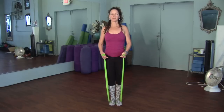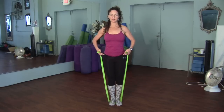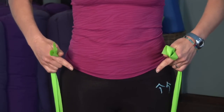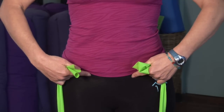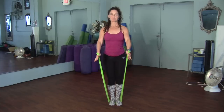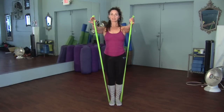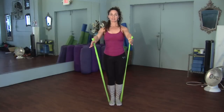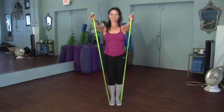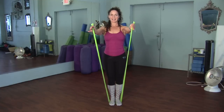Bring the shoulder blades together and back, and activate the lower abdominals by finding your hip bones, traveling two inches in and two inches down, and draw those muscles towards the midline of the body. Inhale as you prepare, and exhale — you're going to bring the fingers forward by keeping the shoulder blades together and slightly back, and then exhale and lower. Take a breath in, and then exhale as you lift. Inhale, hold, and then exhale and lower.